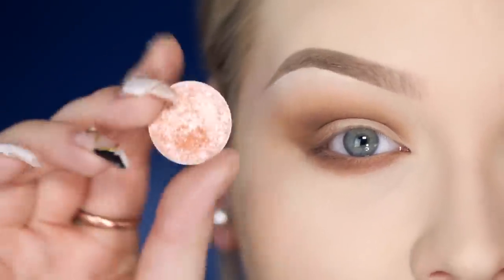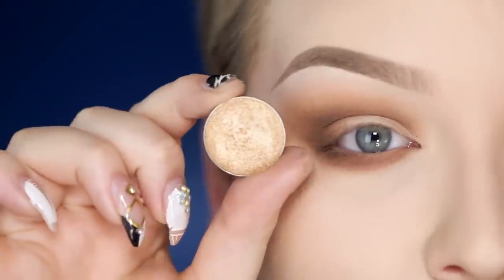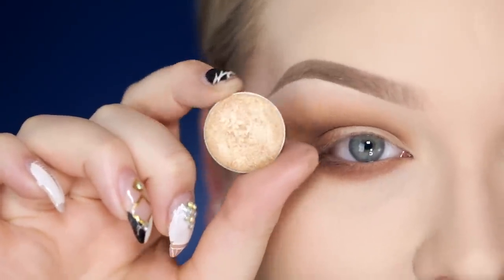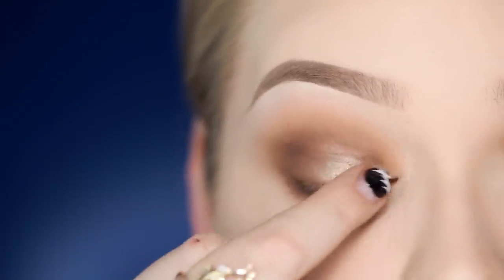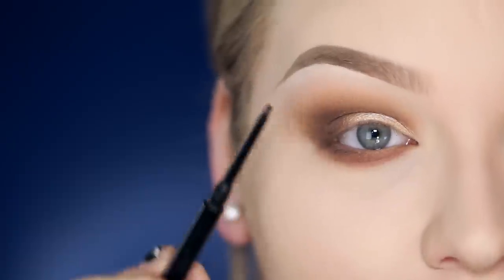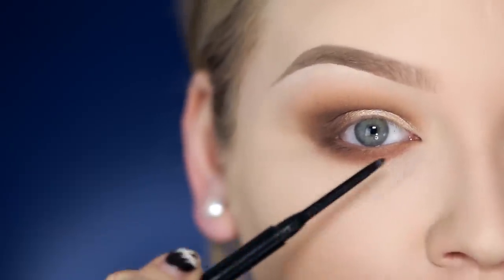On the lid I'll be applying a mixture of Makeup Geek Foiled Eyeshadow in In The Spotlight, and also by Makeup Geek, also Foiled Eyeshadow, Magic Act. Then again with Anastasia Beverly Hills Smoke I'm deepening the outer crease and corners. Now with my Hourglass 1.5 Mechanical Gel Liner I'm going to line my waterline plus inner corners, and I'm going to do this off camera because I can't do this on camera.